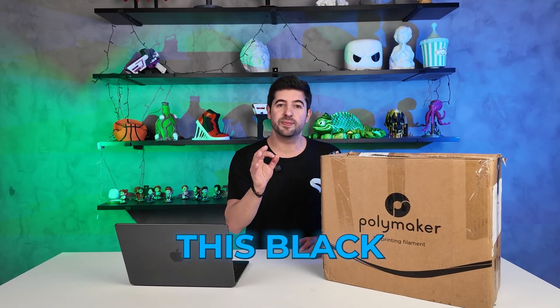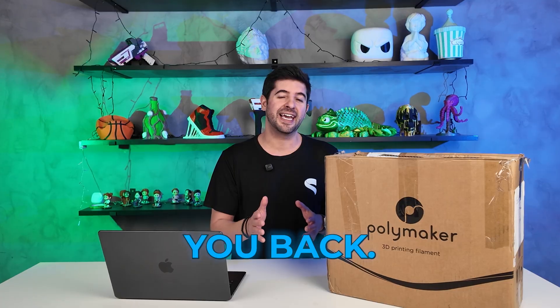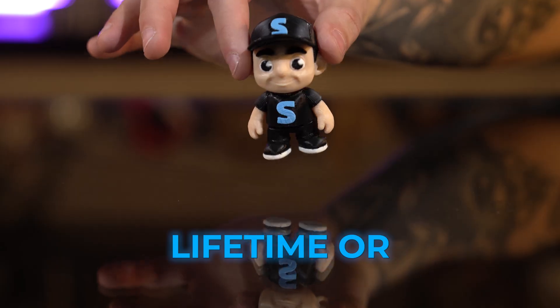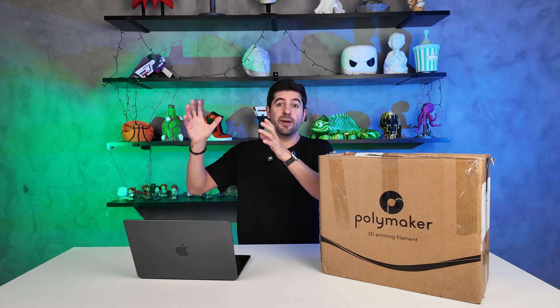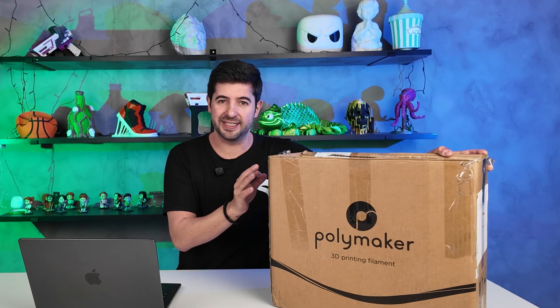Most people are trying to sell you something this Black Friday, but what I have to offer today is something that pays you back, and I'm going to prove it. This Black Friday, we are bringing back the Lifetime as requested by many of our subs, but it's going to work in two different ways. You can either get the STL Flix STL Academy combo Lifetime or STL AI. Both of these offers give you $250 worth of Polymaker coupons, but if you purchase the combo that combines both, you're going to get $500 back worth of filament coupons.